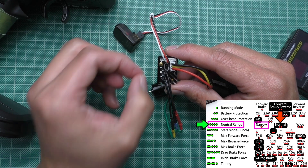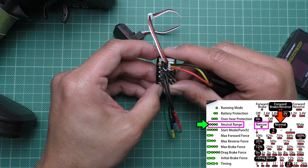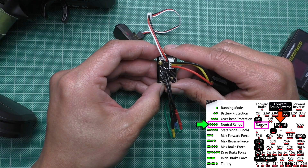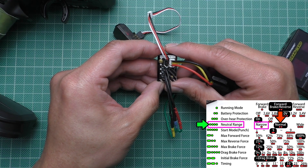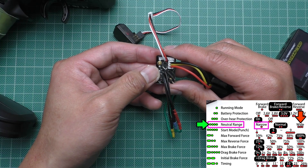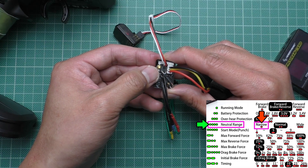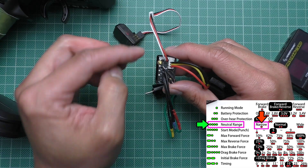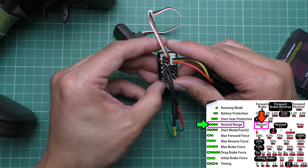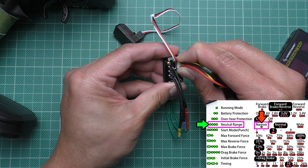Now it is going to show red beeps. The number of beeps indicates the program option. The default neutral range is normal, so it is two beeps. Click once and it will go to three beeps, which is wide. Click again and it circles back to one beep, which is the narrow throttle that I want. To save the program you have to turn it off or unplug it.